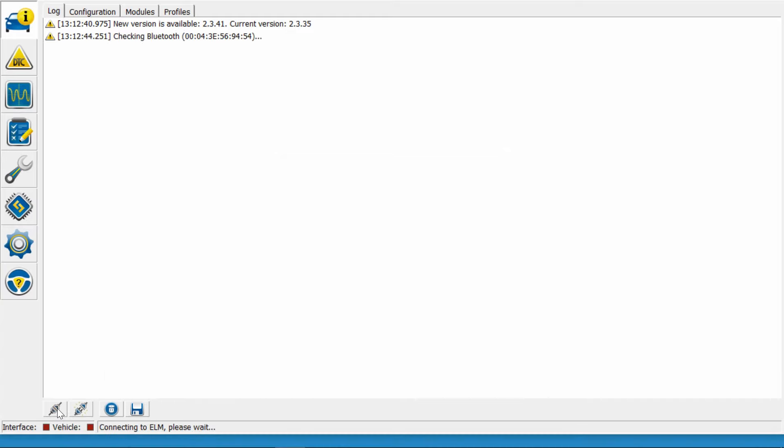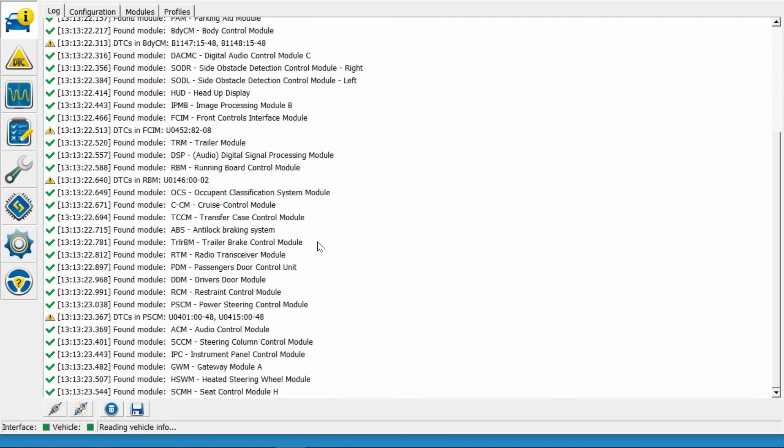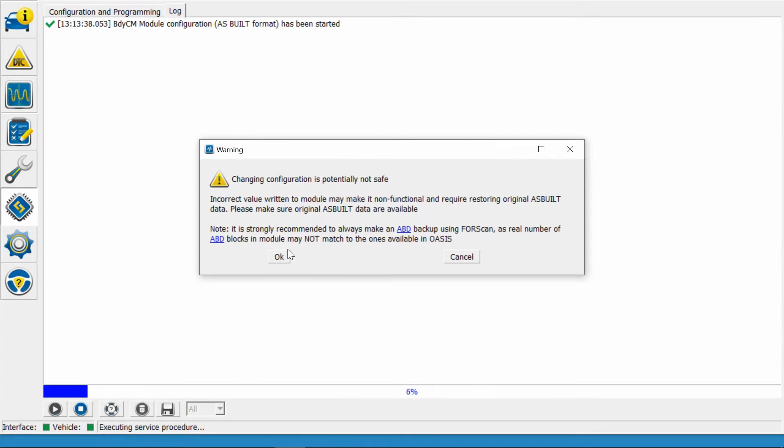I'm going to connect. Alright, we're going into configurations like always and into the BCM, and hit run — read the warnings.